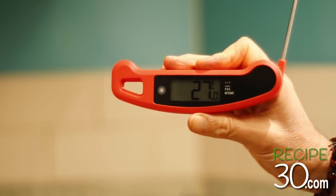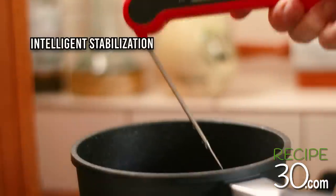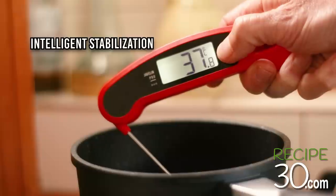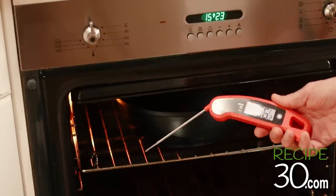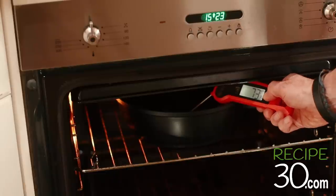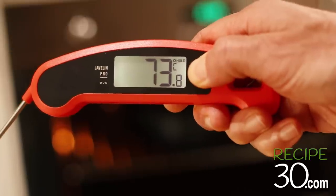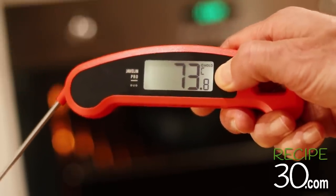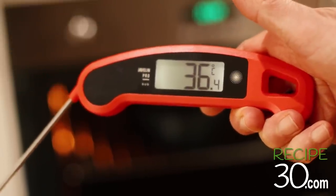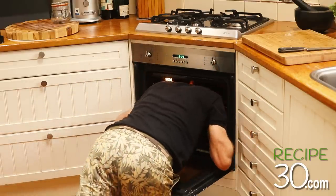It also has a stabilization alert. Insert the probe in your food and hold your finger on the touchpad until it beeps. Keep your finger there and the readout will stay fixed — it doesn't change until you release it. So no more peering into the oven for guessed readings.